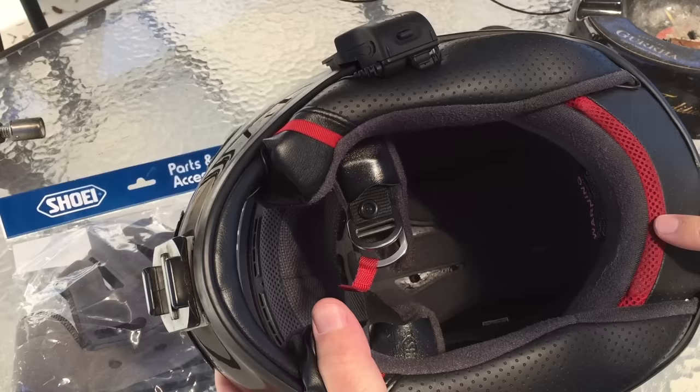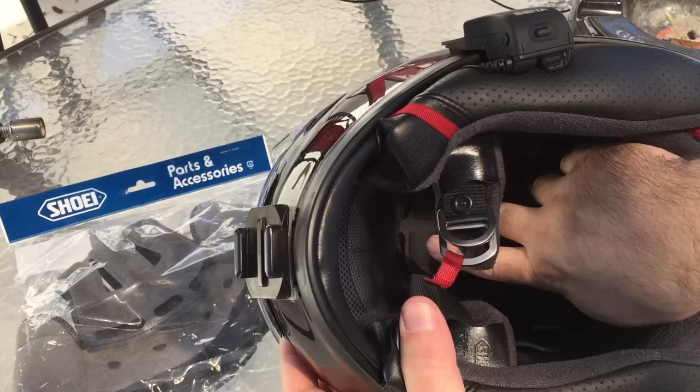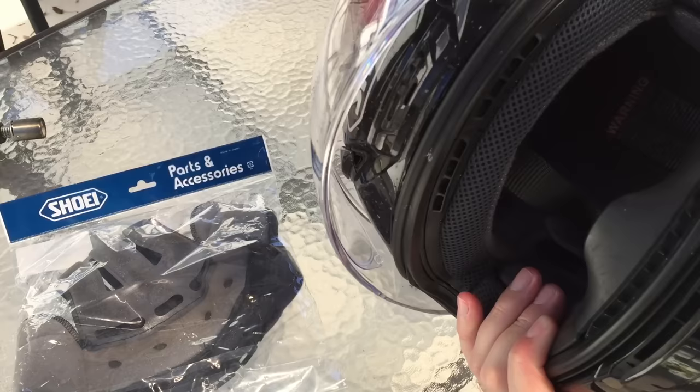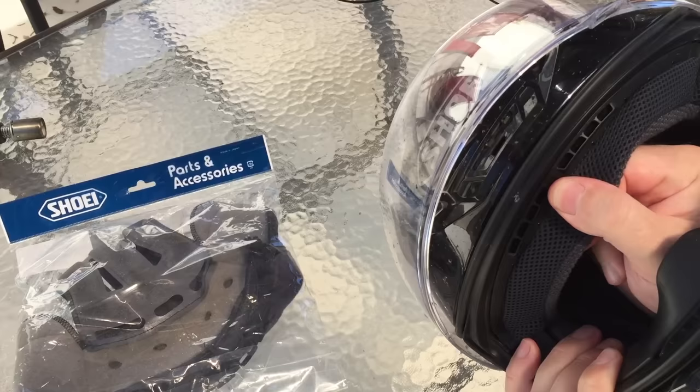There are slats in there that are supposed to line up with the cooling holes, but the whole thing slid down and now the actual foam part is blocking the cooling holes for the front vents. Oh my god, does that make a big difference in cooling when you don't have that airflow.